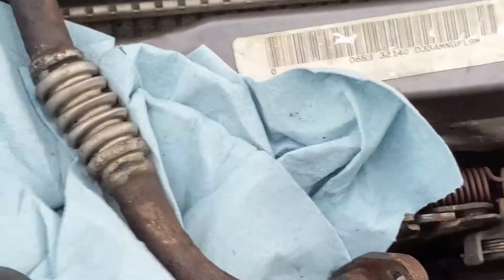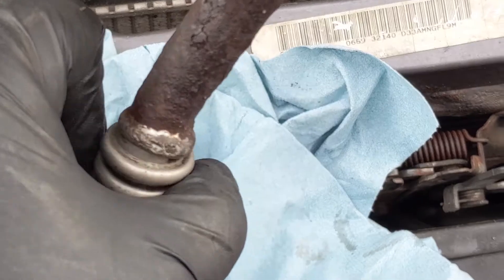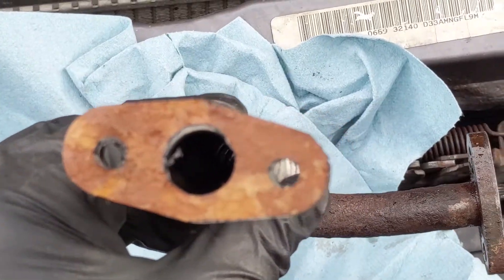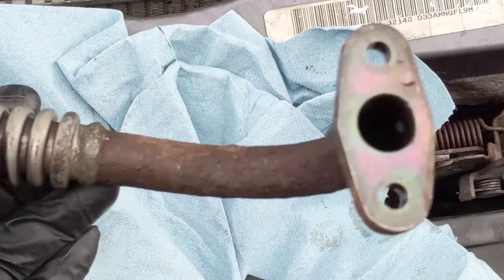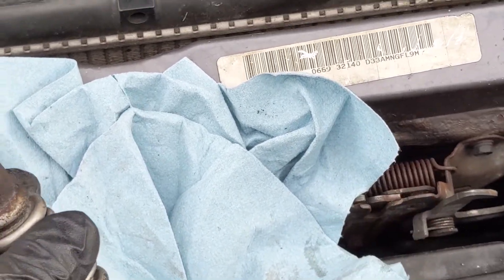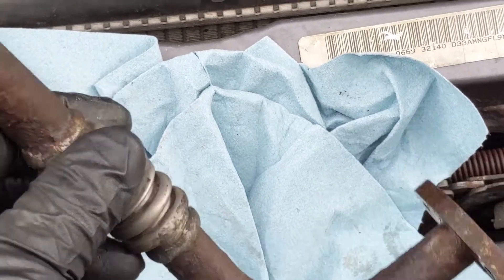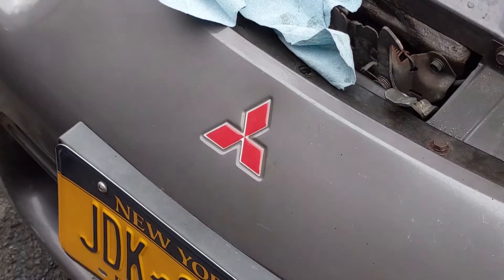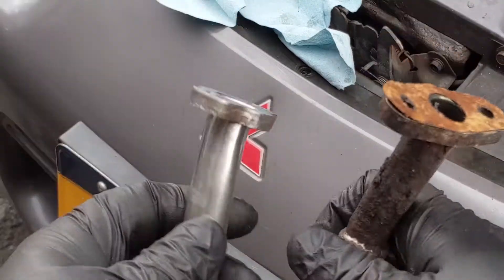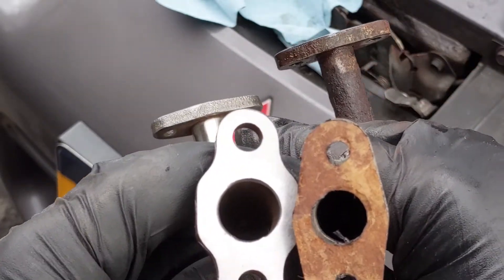We've got our four 10mm bolts out holding this old return line, and as you can see it's a little worse for wear - pretty rusty. That thing looks like it might just pop right open and disintegrate. Here's my homemade gasket on the bottom of the turbo, and here's the oil pan side. Make sure your gaskets get scraped off the bottom of the turbo and the oil pan itself. Take your wire wheel and clean those areas off. Now here is the old and here is the new - they are similar in pretty much every aspect except the sizes of the holes where the bolts line up.